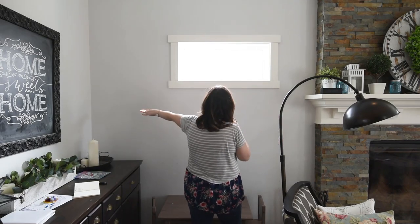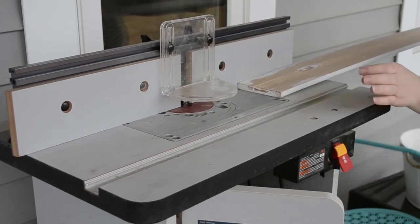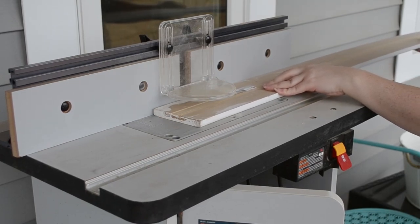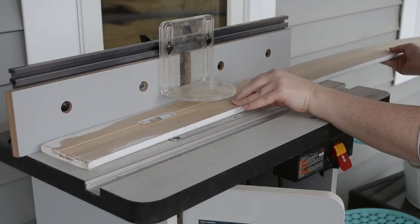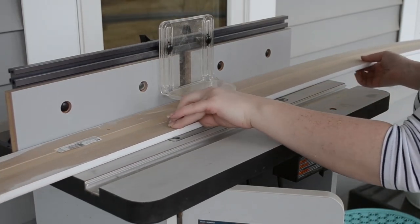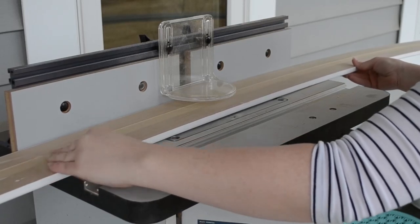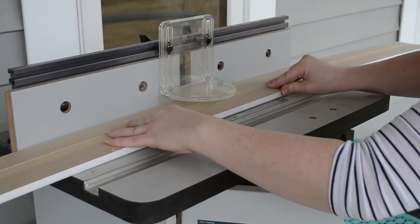For our board and batten trim I decided to use baseboard trim — the same baseboard trim that we used on our baseboards — and then use a router to curve the bottom edge of the baseboard. That way I didn't have to do anything fancy to join the vertical boards to my current baseboard; the thickness of the trim matches. There are things you can do if your battens are thicker than your baseboard and I'll try to link to some options in the description box below.